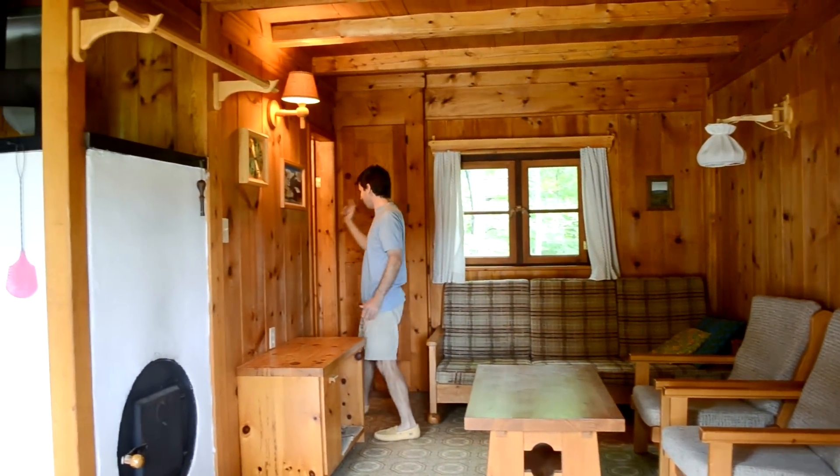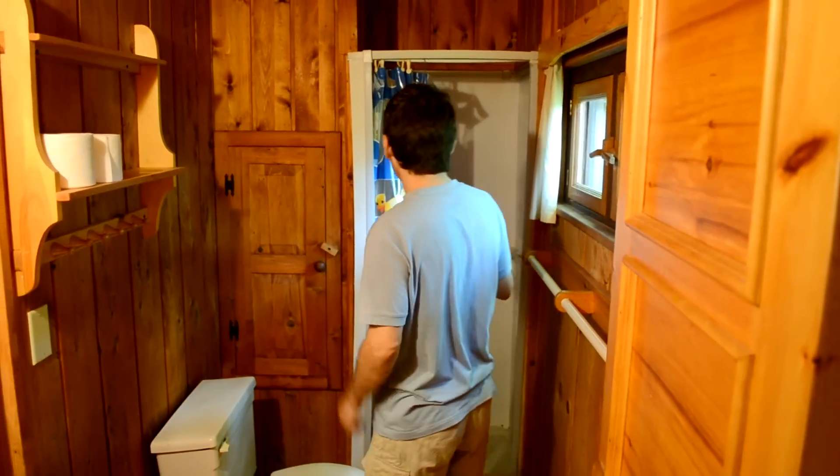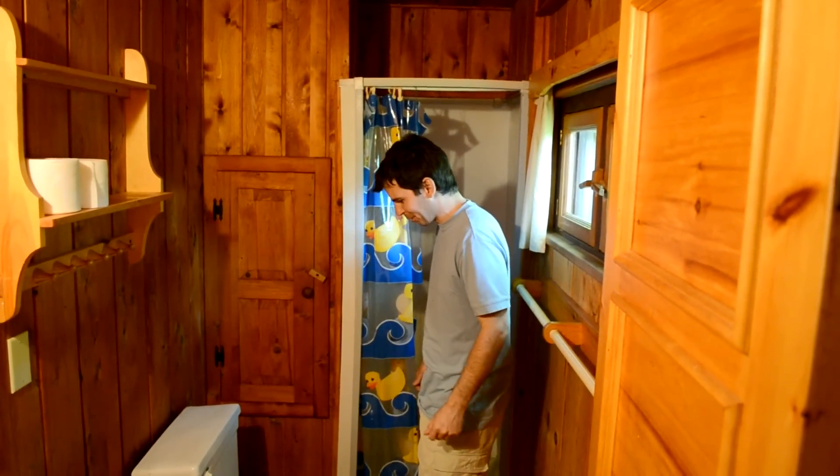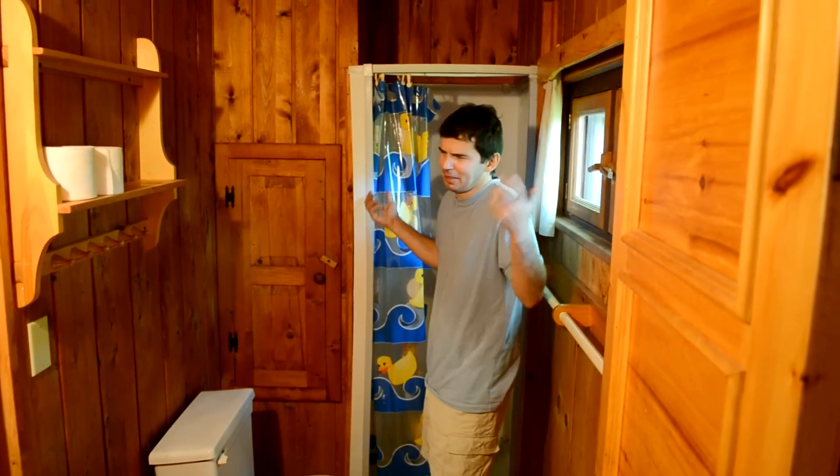Back here we've got the bathroom. Nothing special, really. The previous cottages that were here didn't even have indoor plumbing, so everybody was pretty happy to have cottages with indoor plumbing in the bathroom. But yeah, very plain.